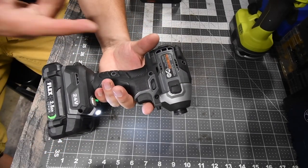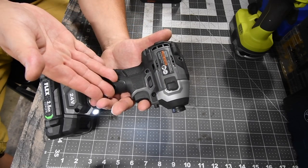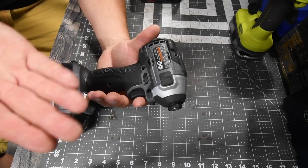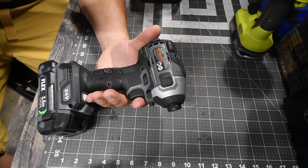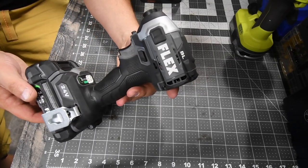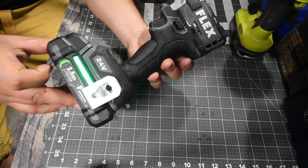This is a pretty thick impact driver. One thing I will say — I do not like Flex's grip. It's like the Ridgid grip and you feel all the design texture. I like a smoother grip; Ryobi is my favorite grip and Hilti is number two, then Makita. That is the Flex 2.6 amp hour battery — battery is full. I love that battery indicator on there.